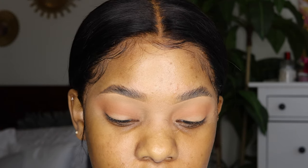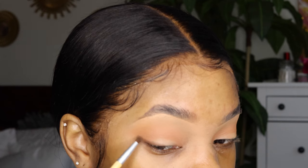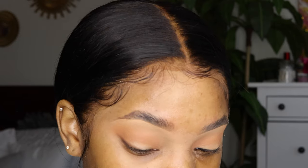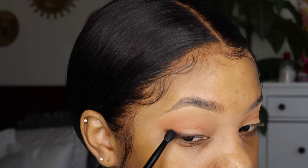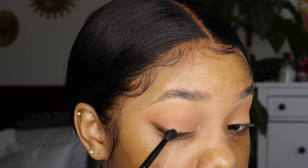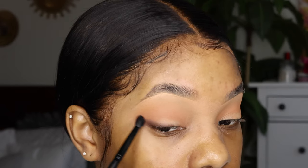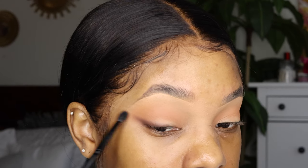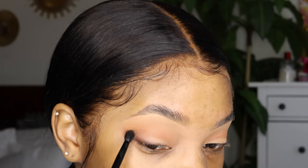For the next step, I'm going to take the shade Rustic from the Soft Glam palette, focus it on the eye, and then kind of drag it out into the edge of the eye. I'm just blending out that edge, and as you can see it looks really blurred — like a blurred-out eyeliner — which is kind of what we're going for. Then we follow that into the crease.